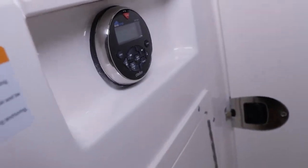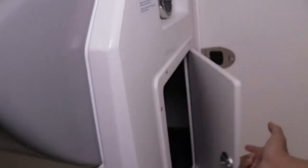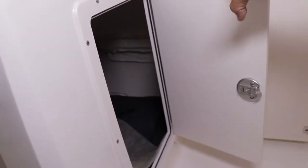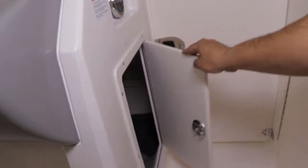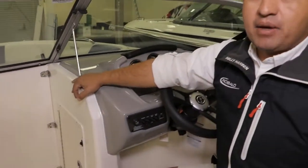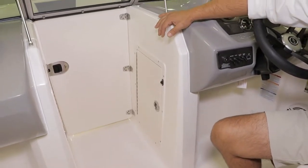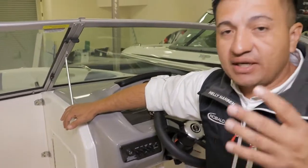I want to show you this: right under that radio, you have a nice and spacious storage compartment. I use this for keeping towels, backpacks, or everything you need out on the water. Then you have another storage compartment on the helm — that's probably the place where you want to keep the life jacket, fenders, dock lines, and all the USCG required gear.